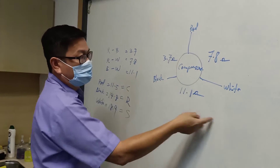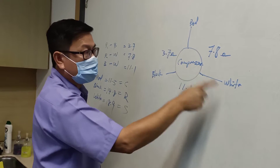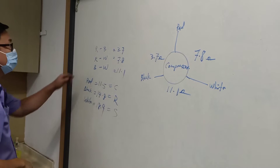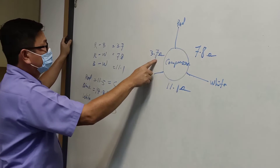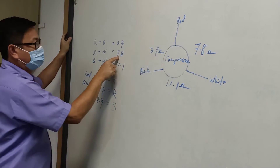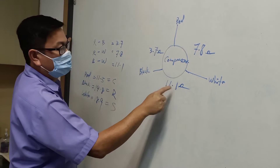Now we need to find which color or which point in the compressor is the start point, running point, or common. Red to black is 3.7. Red to white: 7.8. Black to white: 11.1.